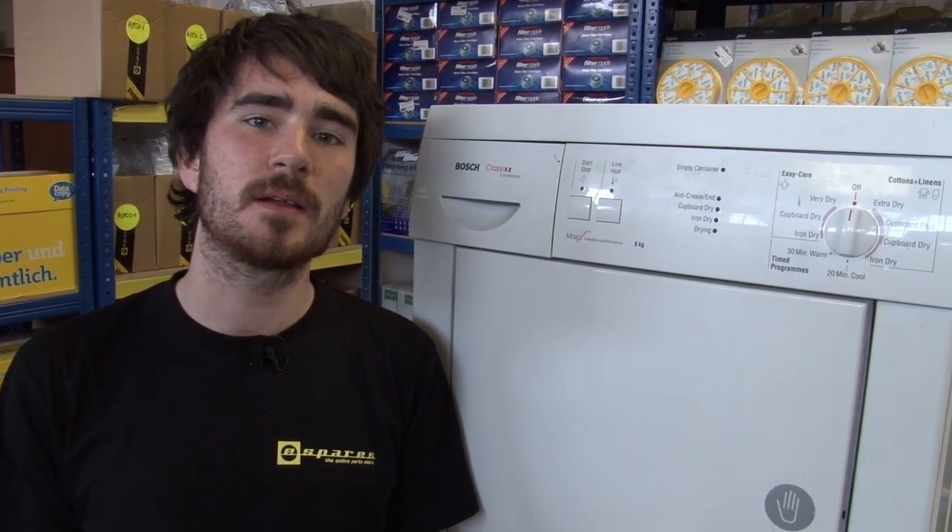Hi, I'm Rory from eSpares. If your tumble dryer isn't heating up, the most common cause is a damaged or broken element.